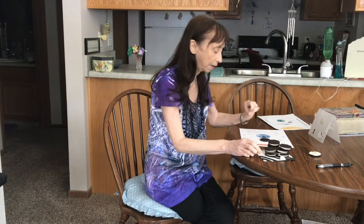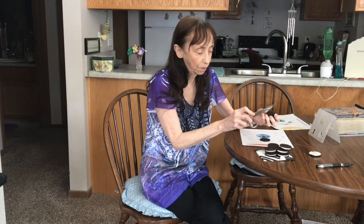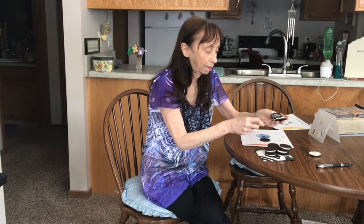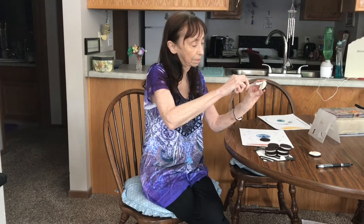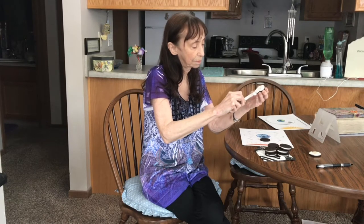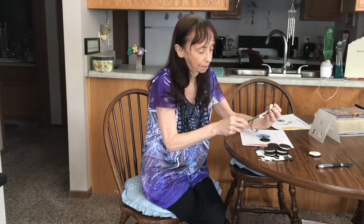The next one is the waxing crescent. So we cut another Oreo and we have to make a crescent with the light on that side. There you have the waxing crescent moon.